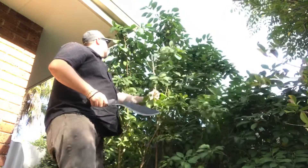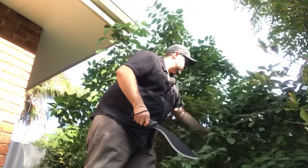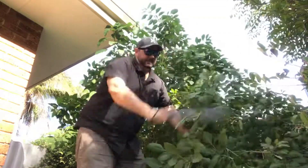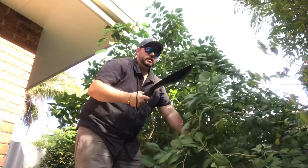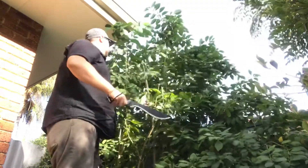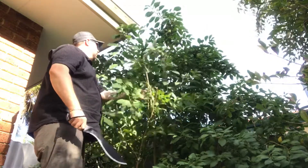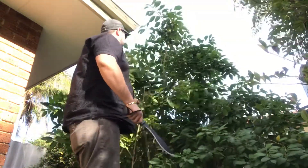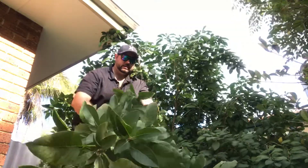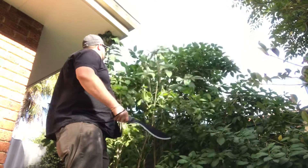I've got a Gator grip. I've got to really trim it from the side too. So this might be hard to see, but it cuts like a knife through butter. It's got brilliant balance. Straight through — no problems at all. Beautiful to cut with.